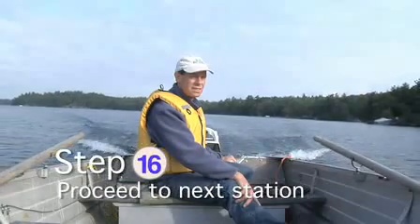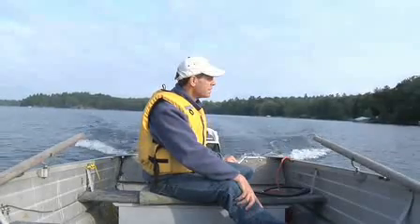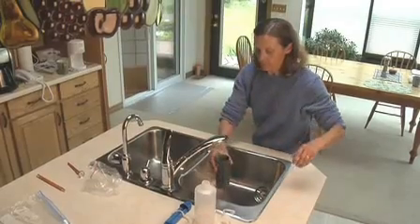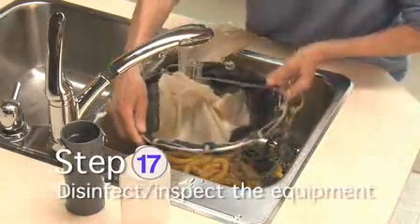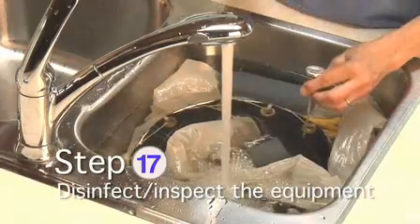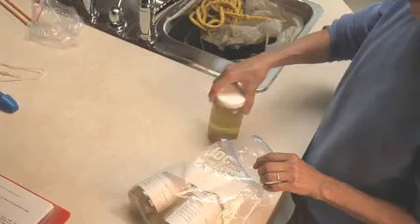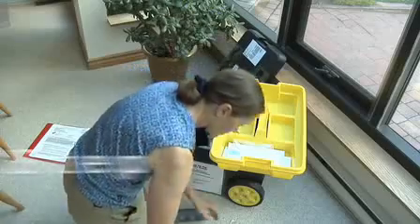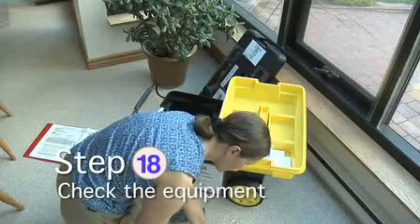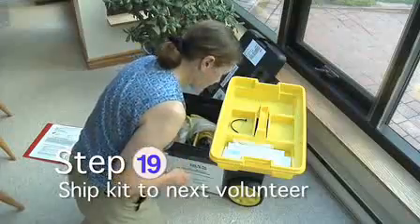Proceed to the next sample site and repeat steps 5 to 15. This completes the sample process. Prepare the monitoring kit for the next volunteers by repeating the disinfection and inspection process. Now is a good time to ready your samples for shipping. Check the equipment one last time, and you're ready to ship the kit to the next volunteer.